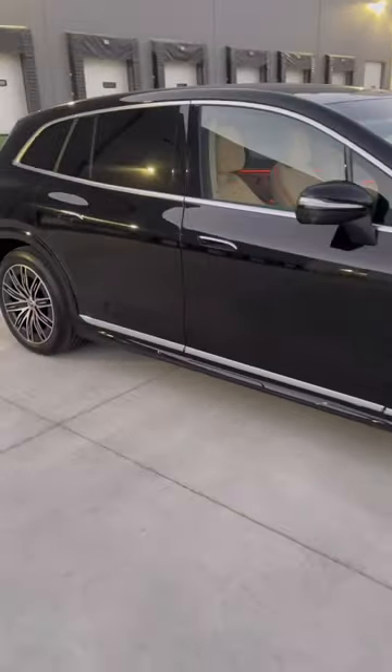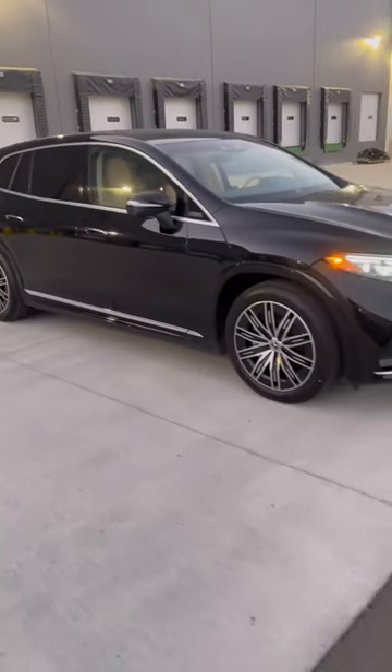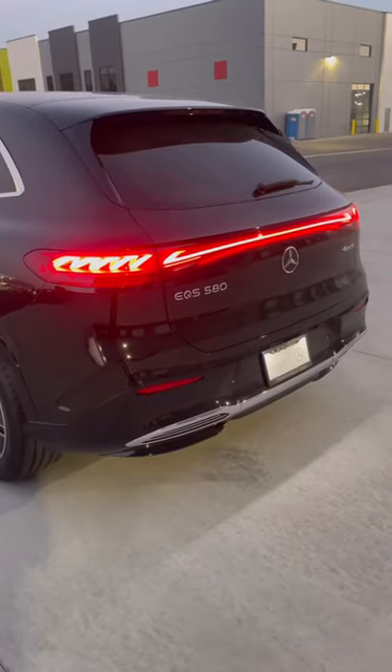536 horsepower with 673 pound-feet of torque — this is the new EQS 580 4MATIC SUV.